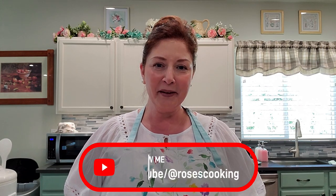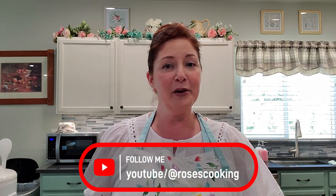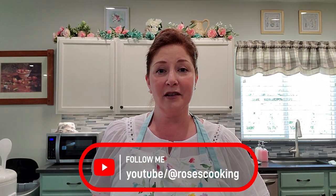Hello everyone, welcome back. My name is Rose, for those of you who are new. Today we're going to be making cod with a crispy parmesan topping. This recipe was a special request from my son and his friends — they were out looking for something to bring home to cook and decided on cod, and they didn't have a recipe, so they checked my channel and I didn't have one. So here it is!